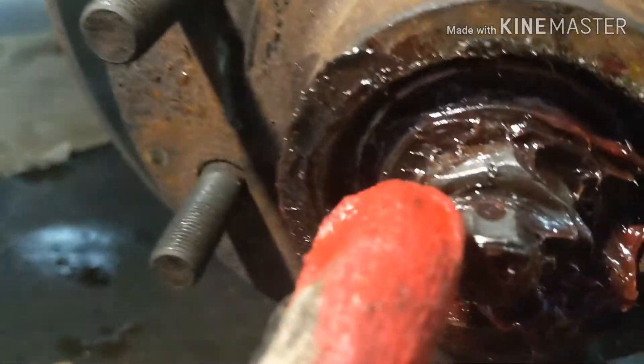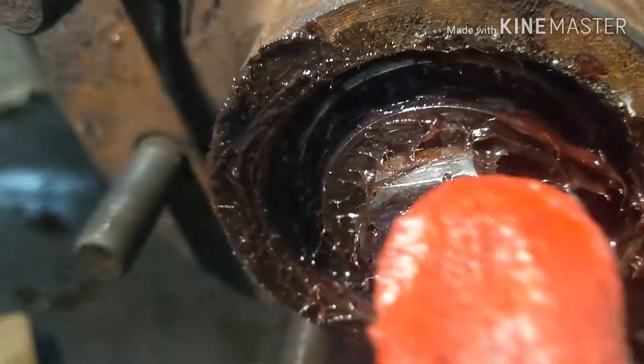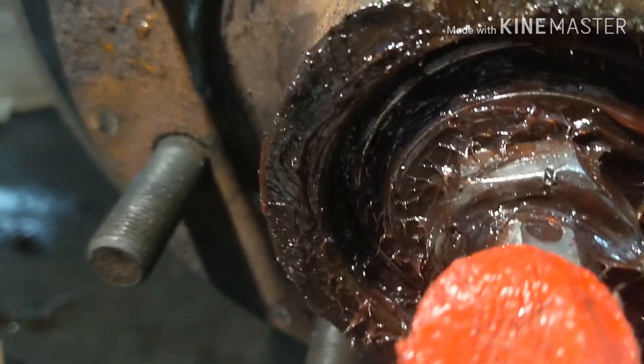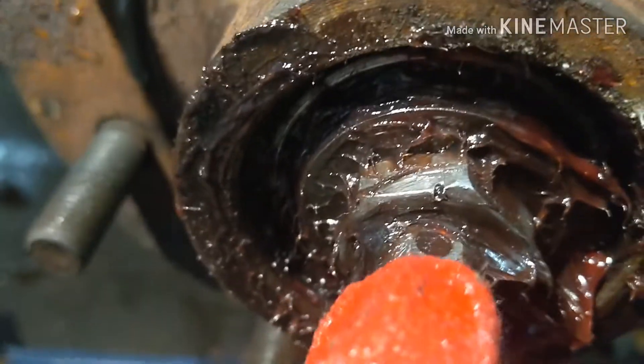Before you take this nut off, make sure you get a flat head screwdriver and a hammer and you whack it right here at the top, lining up with the little hole right there.